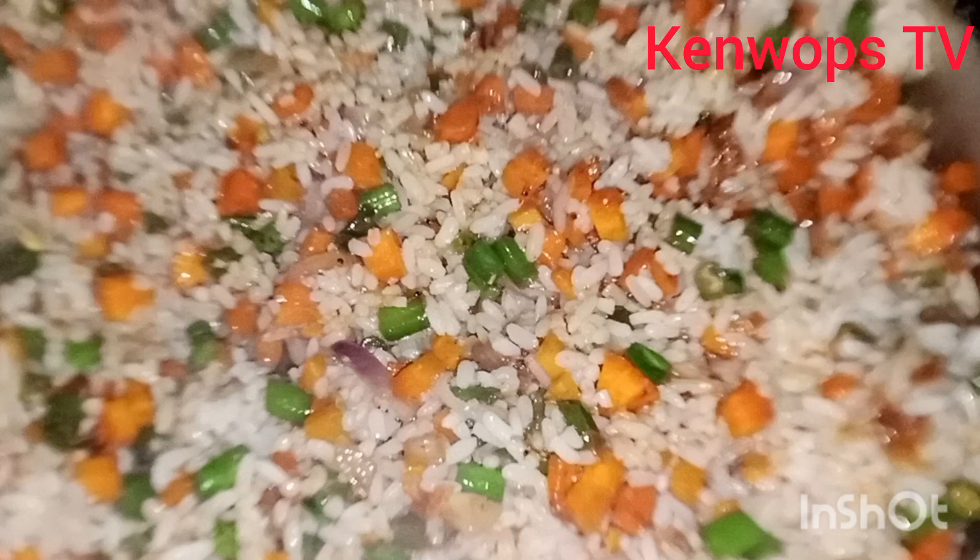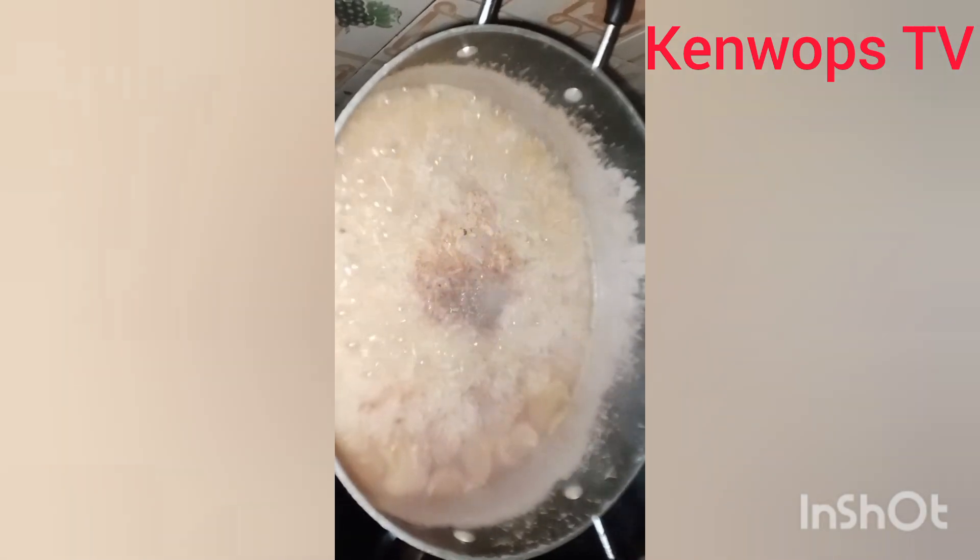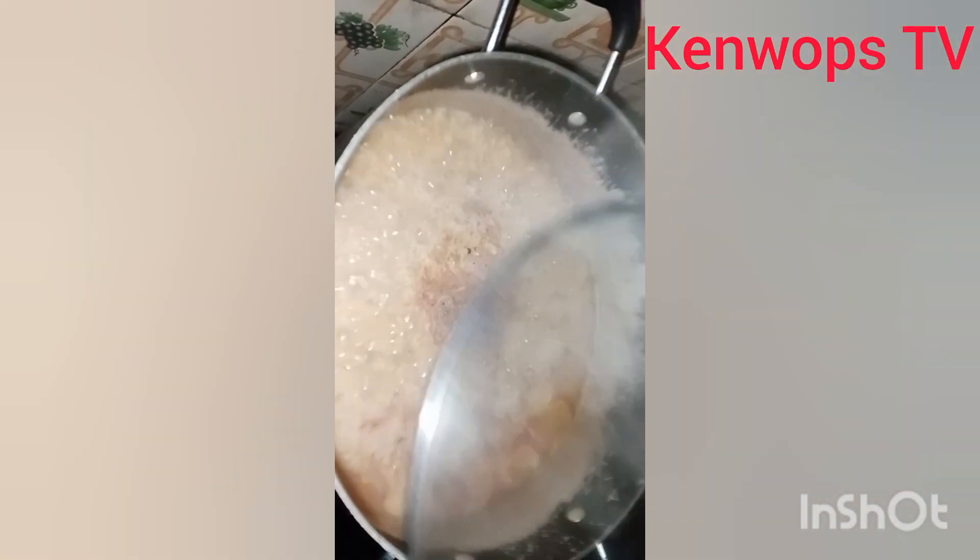Hello my people, you're welcome to Ken Wolf's TV. Here I bring you low budget fried rice.